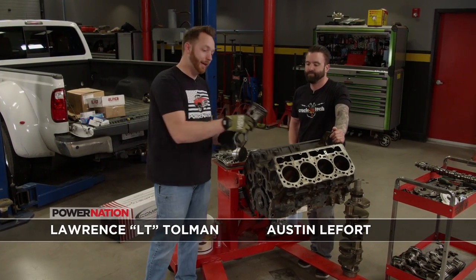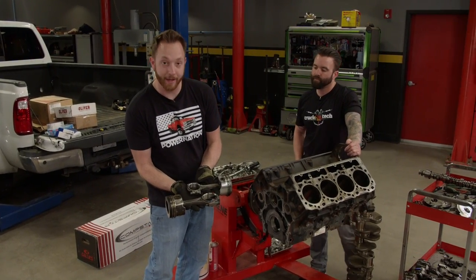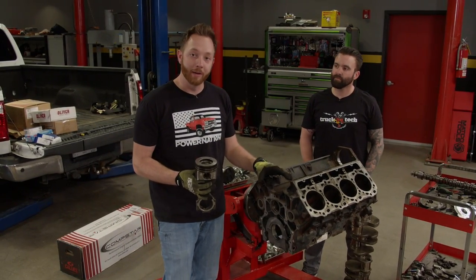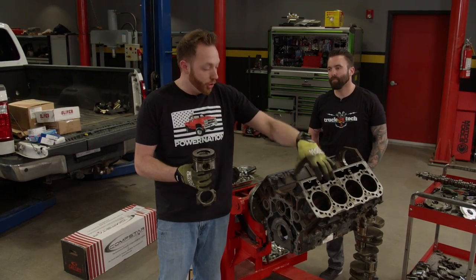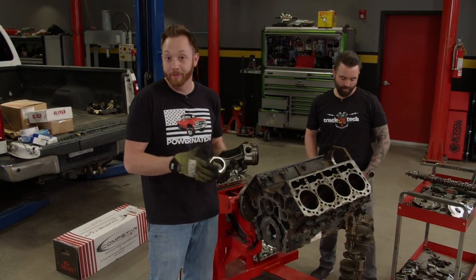It all comes down to this right here — the stock piston and connecting rod. Now this does look fairly sturdy, especially when you compare it side by side to one that came out of a small block Chevy. However, a diesel engine — especially when you hop it up with bigger injectors, bigger injection pump, and massive turbos — can put so much heat and pressure inside that the stock pistons would crack or even melt, and the connecting rods would look like a banana.